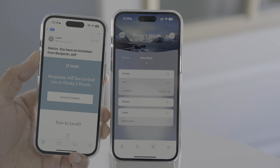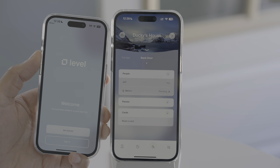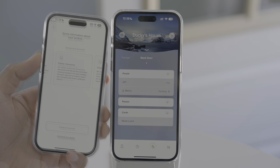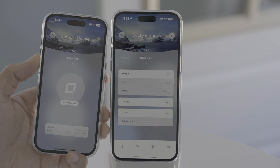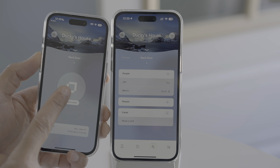Just tap Send Invite and that person receives an email — they tap Accept Invitation, need the Level app installed, and then tap Get Started. You can keep it set up as a temporary account, but if the user logs out or uninstalls the app, they'll lose access completely. So depending on the circumstances, it may be best to set up a full account. Once I accepted the invitation, I have access to Duckie's house between the specified time periods.